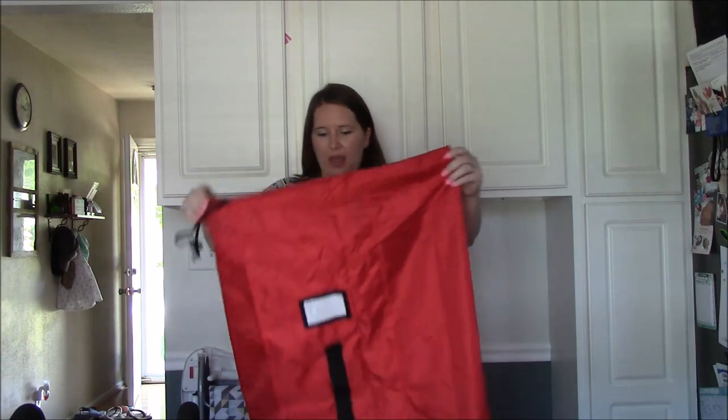This is a really nice bag if you are traveling with your umbrella stroller and need to check it at the airport. It is also very handy to use as a storage bag if you store your stroller in the garage or in the basement.